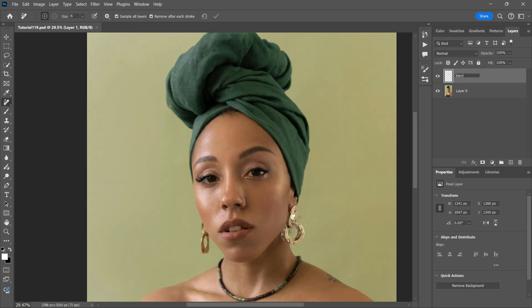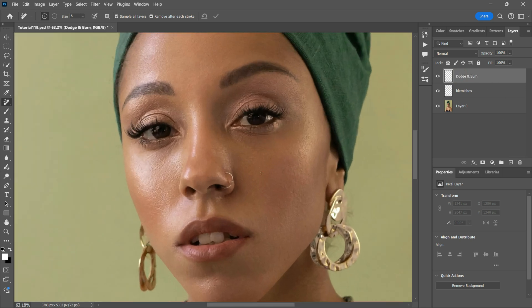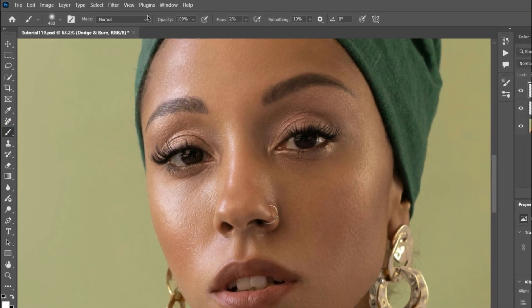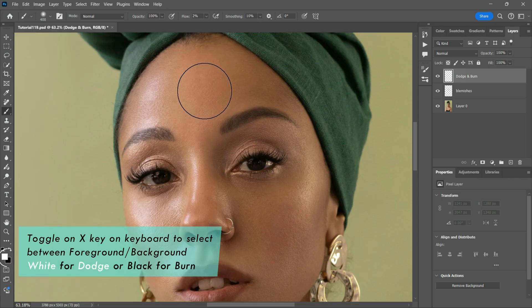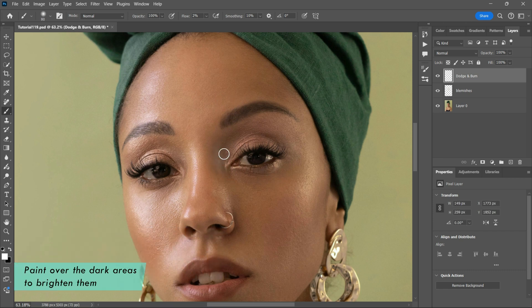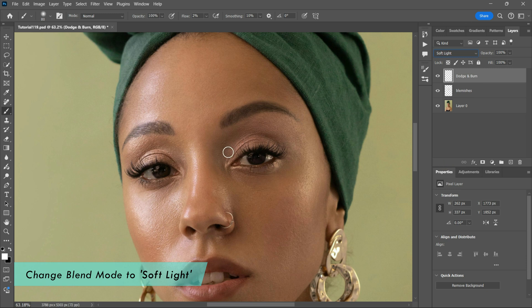I will rename the layer to 'blemishes' and I will create a new layer, renamed 'Dodge and Burn', as that's where I'll be creating the dodging and burning. Go over the Brush Tool and select it. Make sure that your flow is at 2% and opacity at 100%. And just before I begin using the dodging and burning technique, I'm going to use a small soft white brush to brighten up some dark areas on the skin, making sure that the blending mode is changed to soft light.